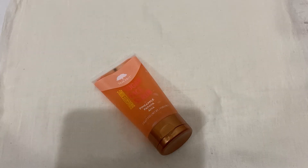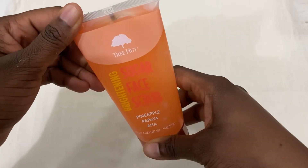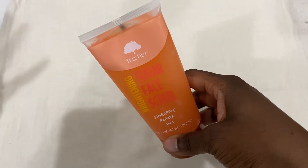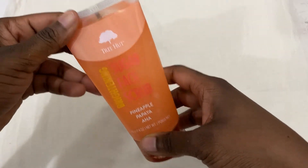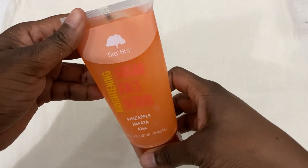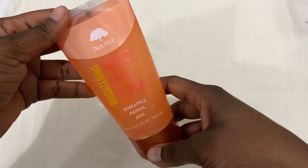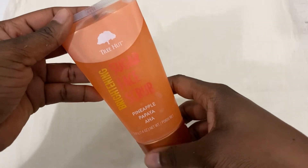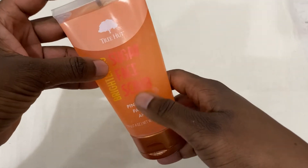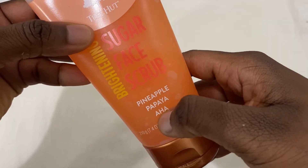I'm so happy to share this product — it's my first time ever using anything from Tree Hut. I always see their products on Pinterest but never made a decision to buy. I got this and was a little bit reluctant, but I thought, let me try it and see. I must tell you, this is one of my favorite face scrubs of all time. This is their Sugar Face Scrub — it's pineapple and papaya and has AHA in there, and it's for brightening.